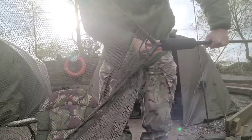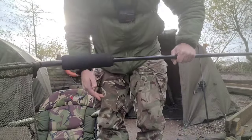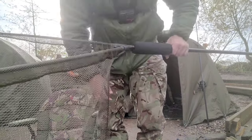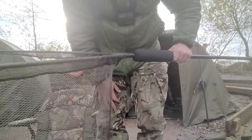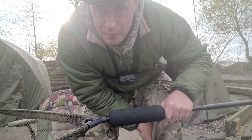Next thing you need is a landing net. This one's a Hurlston All Fisheries landing net — it's got a nice float attached to it. Most people use at least a 42-inch net. It serves the function of allowing you to get the fish onto the bank once you've played it and reeled it in.